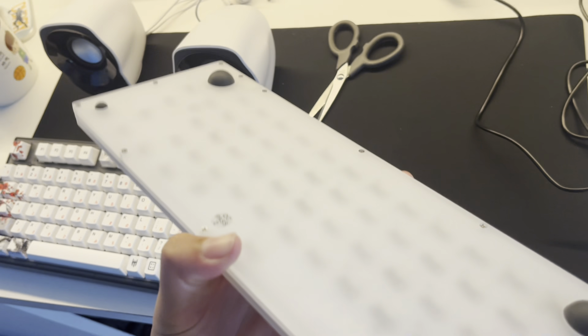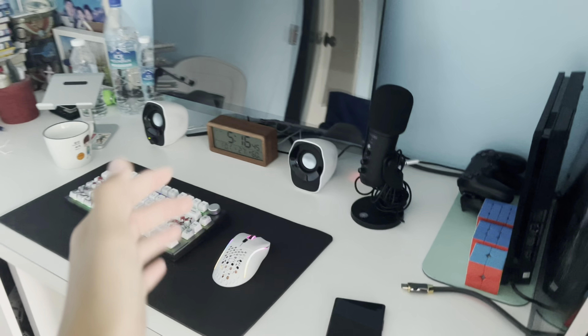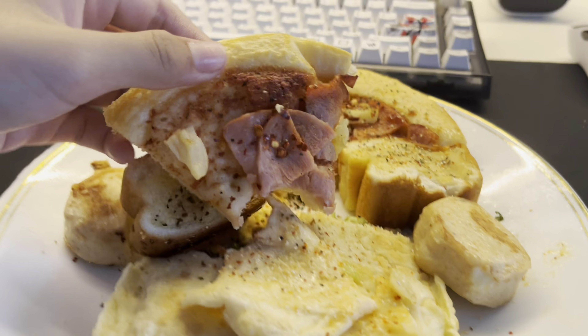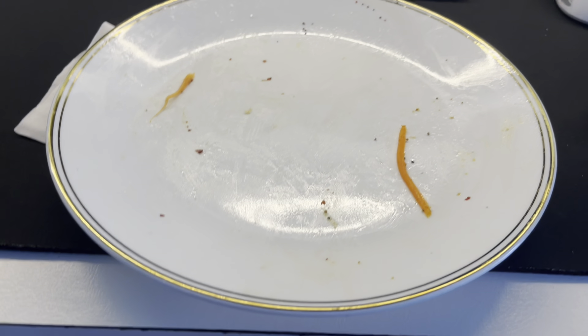I'll be customizing this keyboard — that'll be in a separate video. Honestly, that setup is pretty good. Comment down below if you want me to use those speakers or these speakers. Right now I'm just gonna go get some pizza because I'm pretty hungry. Pizza's so good — I'm so full now.